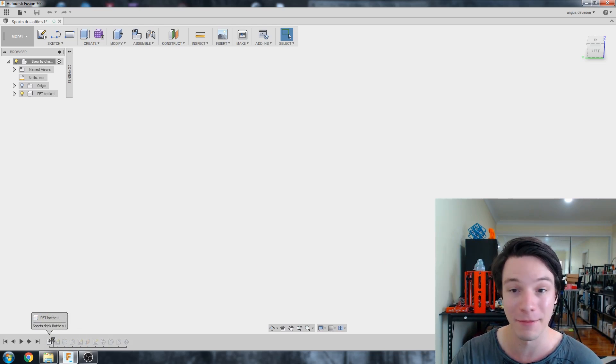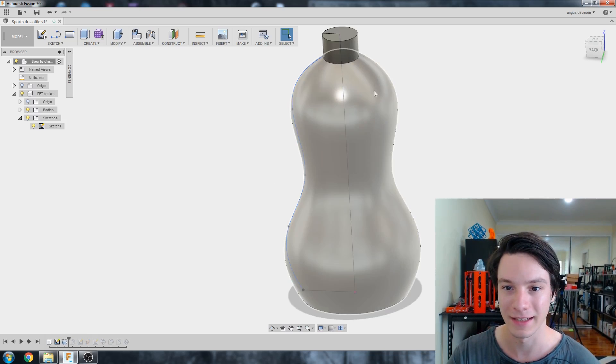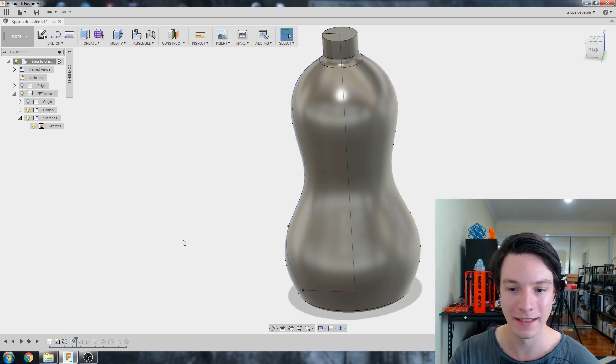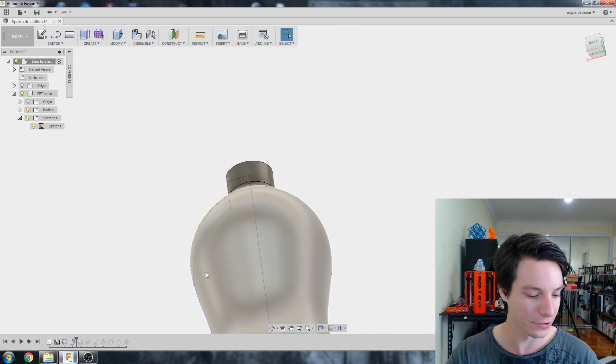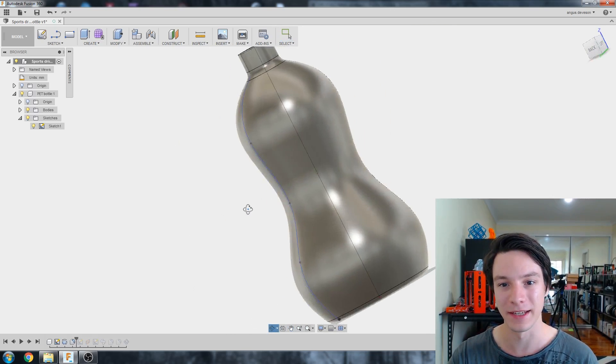I can go back and show you how I made this. I started with a new component — this was our sketch of the bottle, which we then revolved. Then we gave it the fillets at the top and bottom, and those fillets at the bottom are where we want to change things.